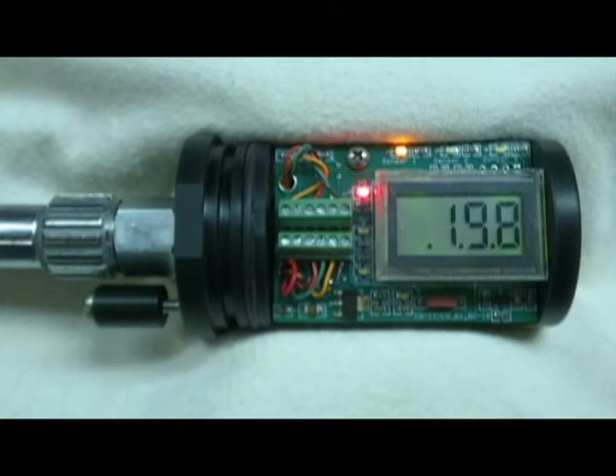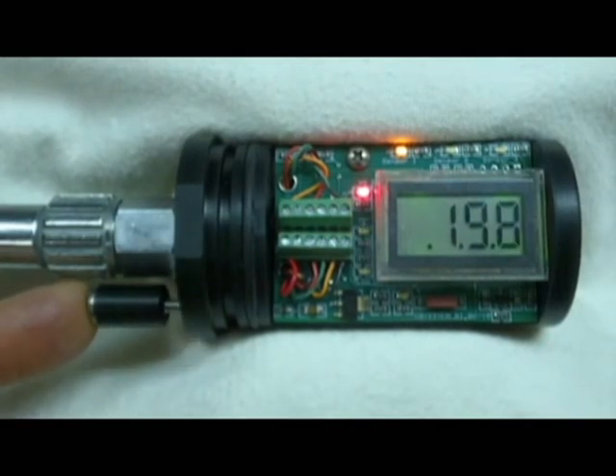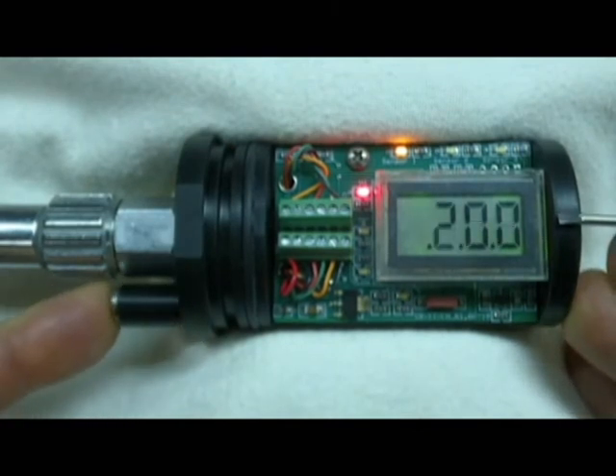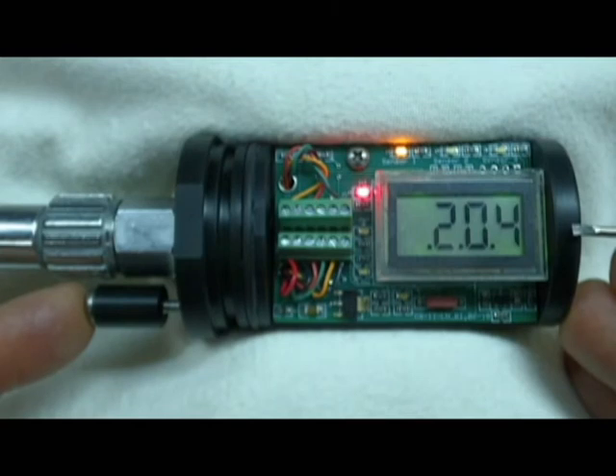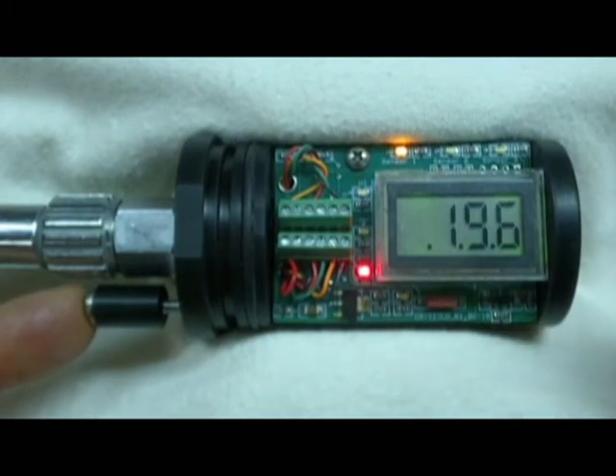When the high PO2 alarm is lit and you press the control button, the displayed PO2 value will increase. A momentary push increases the PO2 in small increments; holding the button increases it in larger increments. At small PO2 values the rise is less noticeable than at higher values, as we'll see when calibrating in oxygen. When you push the button to change the PO2 value, the green OK PO2 LED will light, confirming the value is changing.